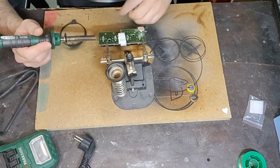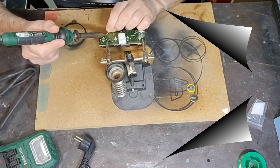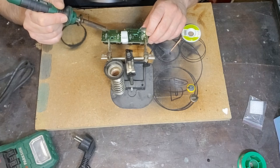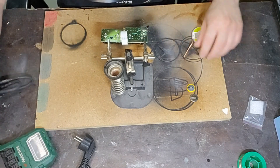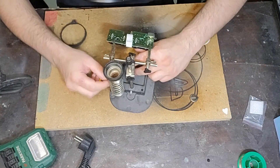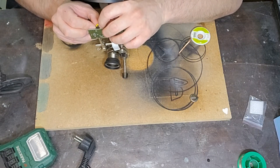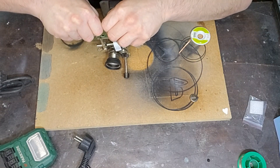Quando il saldatore è abbastanza caldo, proviamo a pulire le piste con il filo dissaldatore in modo da liberare il più possibile il foro centrale. Come vedete adesso i fori sono belli liberi. Quindi vado a inserire la batteria: provo a ribaltare un attimo questo perché da davanti non ci riesco, inserisco la batteria nei fori e la spingo il più dentro possibile.